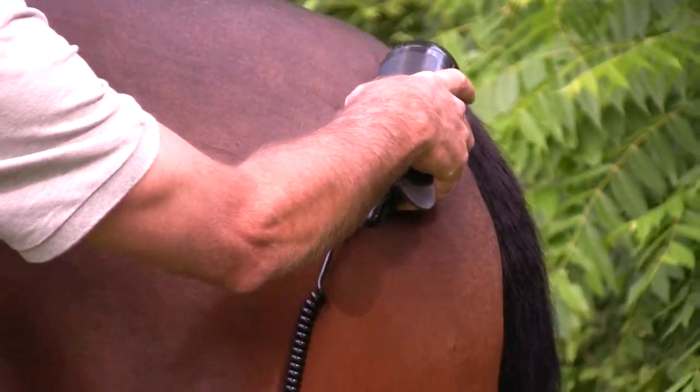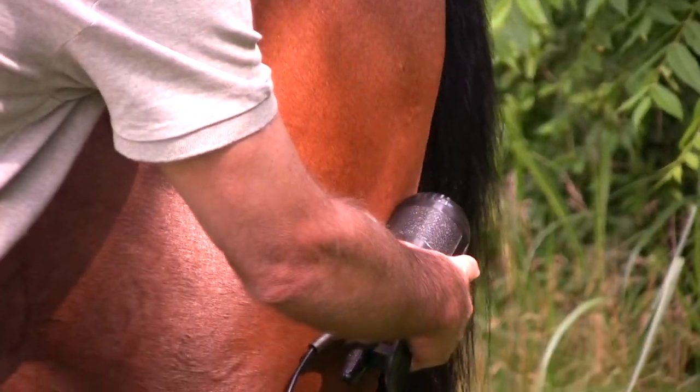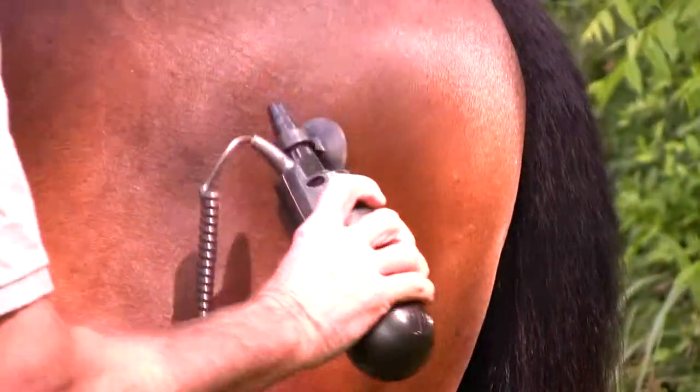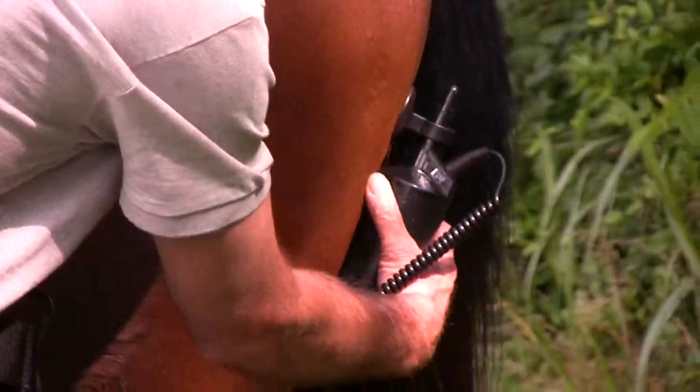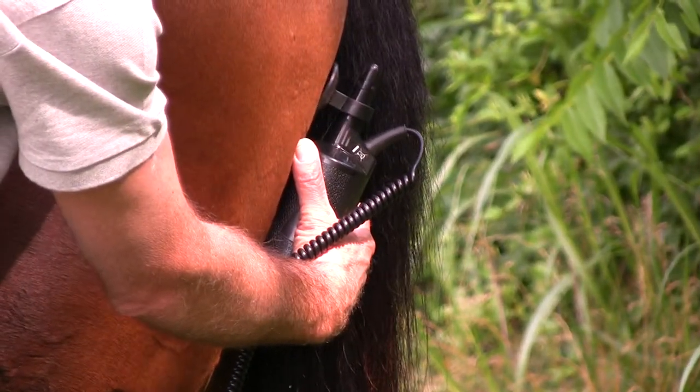If your horse does have a problem with his hamstrings, after you've done that, take the hand unit and just hold it right there for two to three minutes.